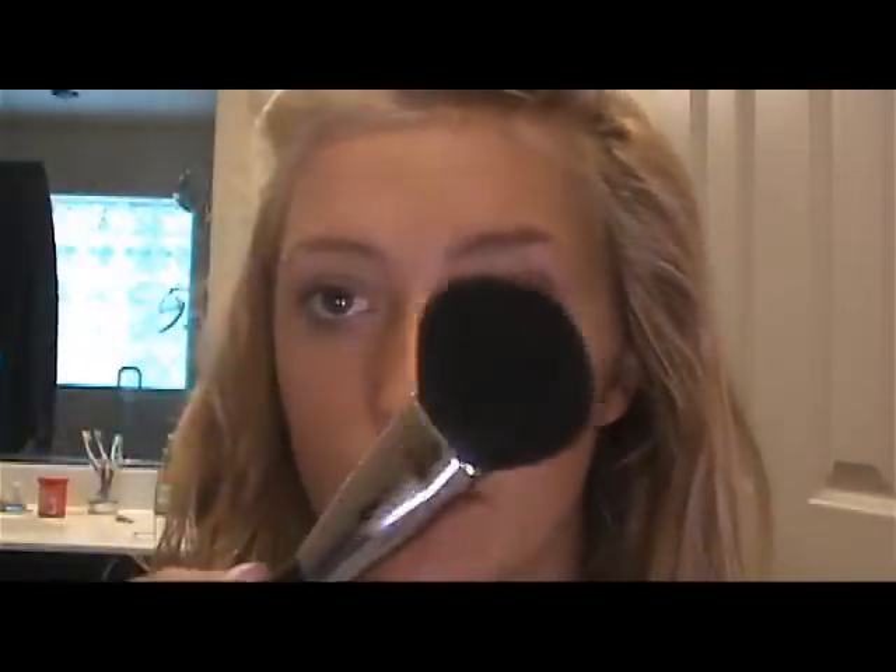Then I take my blush in Fleur Power and a little blush brush. This stuff is so pigmented so you just need a tiny amount and put it on your cheeks. I like to put my blush not on the apples but kind of back, because I tend to get kind of red right there so it's kind of already like a natural blush.